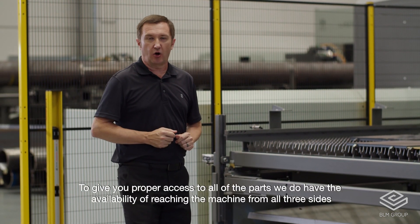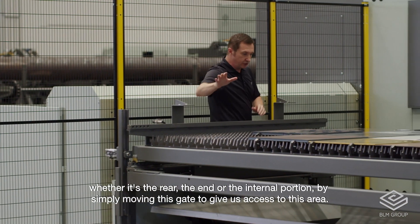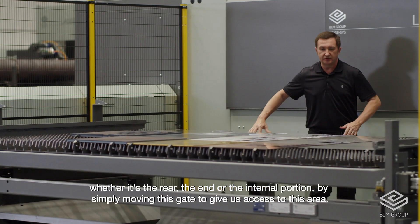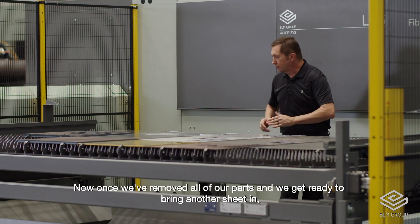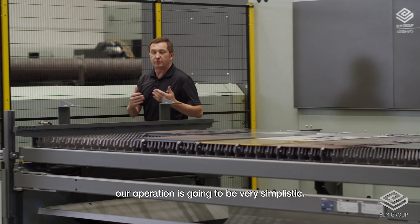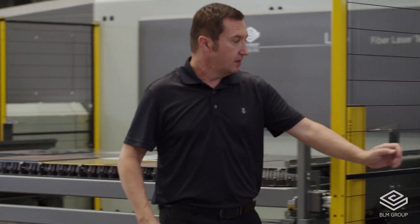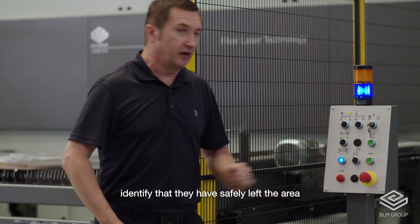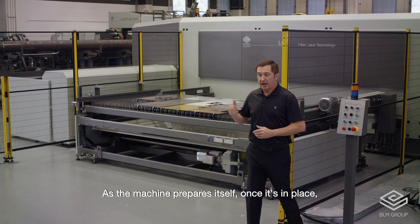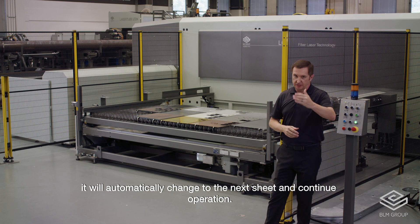To give you proper access to all of the parts, we have the availability of reaching the machine from all three sides — whether it's the rear, the end, or on our internal portion, by simply moving this gate to give us access. Once we've removed all of our parts and we get ready to bring another sheet in, the operation is very simplistic. The operator will simply walk over to the manual control, identify that they have safely left the area, and tell the machine to be ready for the next operation. Once it's in place, we'll automatically change to the next sheet and continue operation.